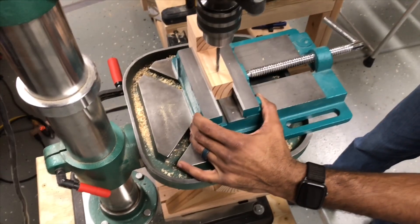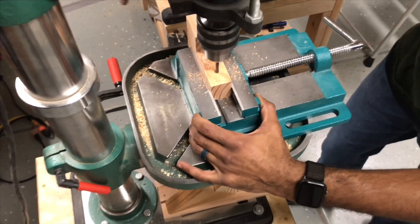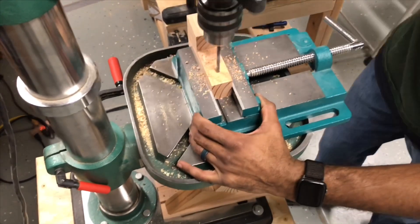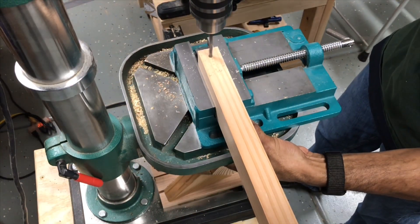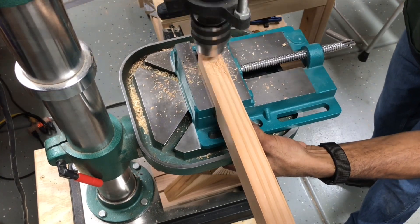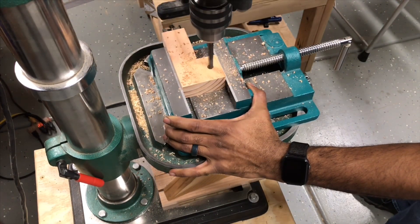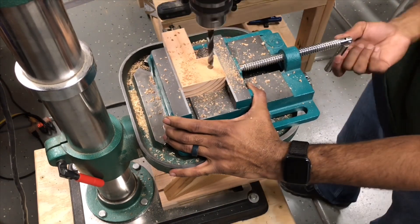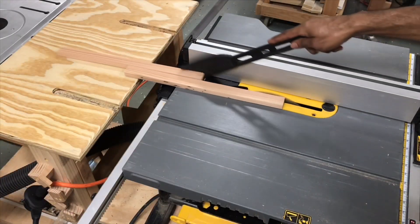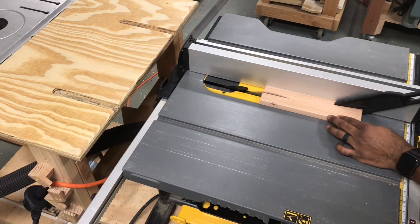These holes are for mounting the bracket. I'll later add a second one just to make the mount a little bit more rigid. The hole I'm drilling here is for the main support to pivot in the brackets. Here I'm drilling holes for the hardware that will hold the main support.